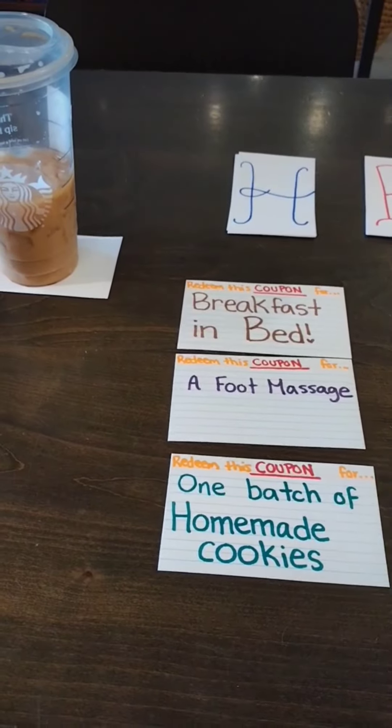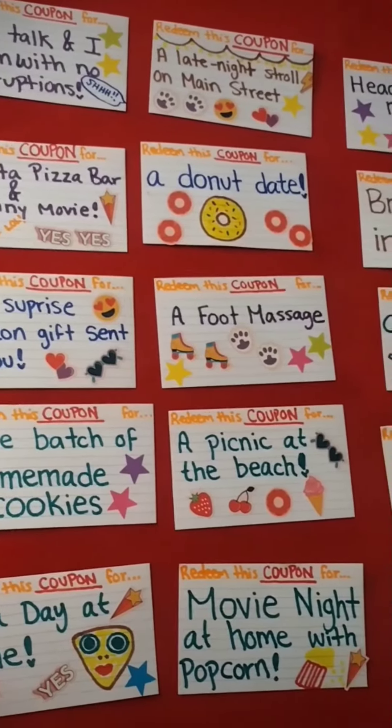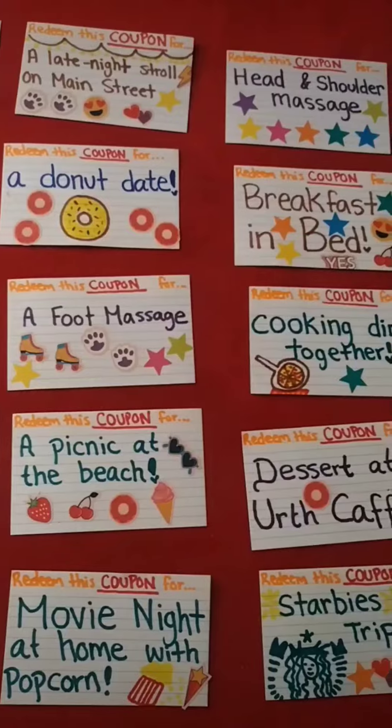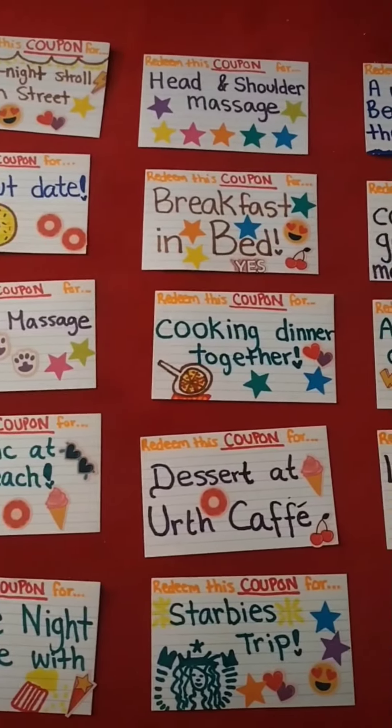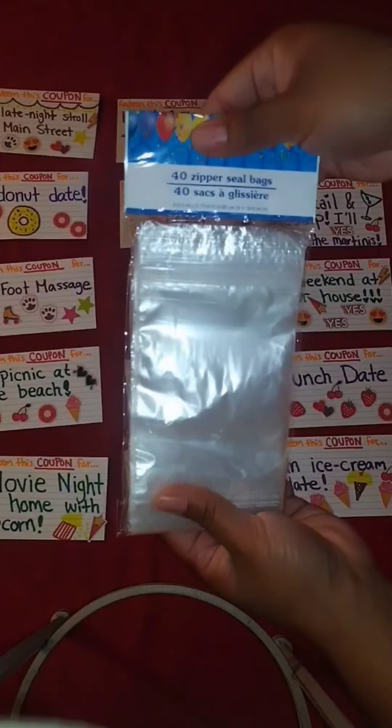Now this is where the fun and creativity come in — come up with some fun love coupons that are personalized for the person you are giving this gift to. Pause to read, and these are some of the ideas that we came up with. We used stickers to make them more fun and festive and colorful, and it's totally up to you if you want to add an expiration date.